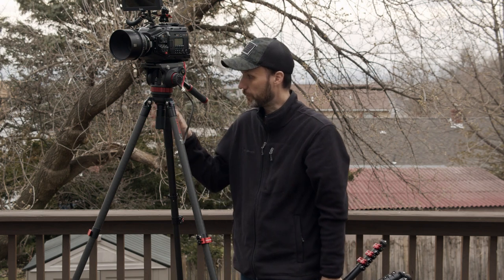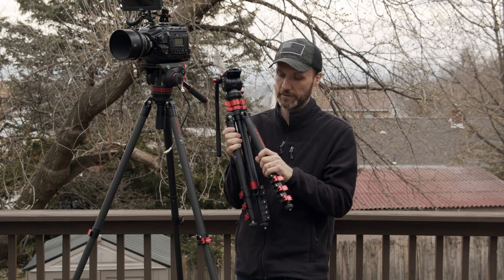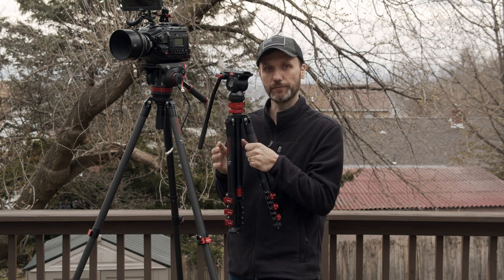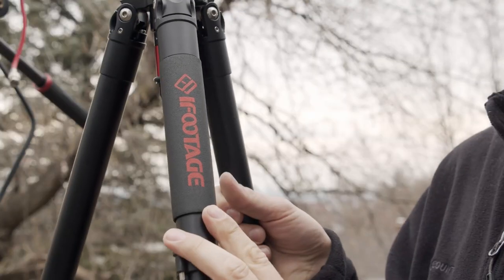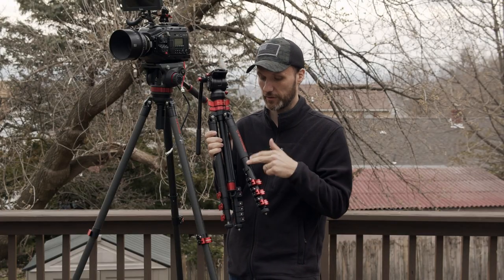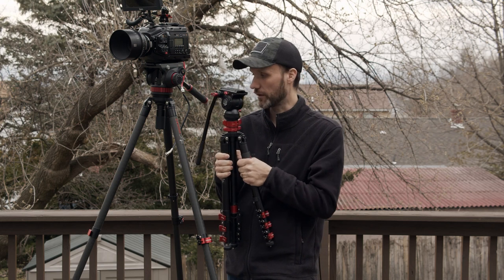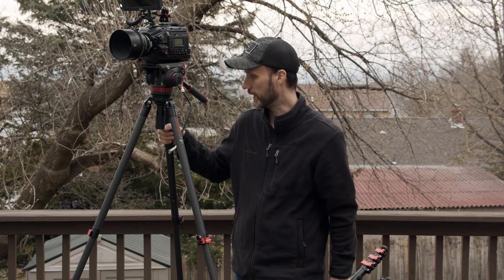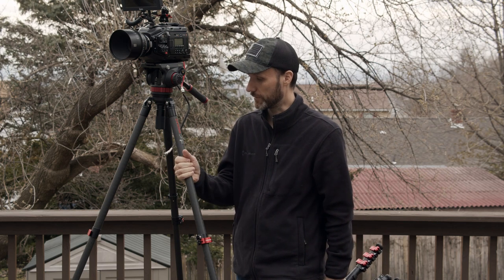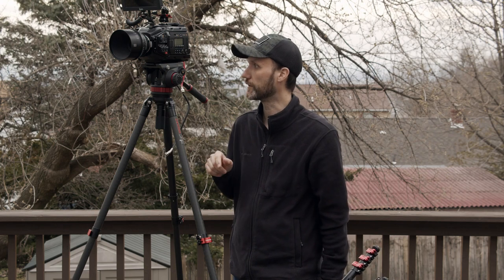Another thing I like about all of these tripods is that they have this padded — not sure if it's rubber or what — but basically padding on one of the legs. This is really helpful especially when you're working with the aluminum version, because when it gets cold the metal is going to get cold and very uncomfortable to hold. But with this padding, you don't feel anything. The carbon fiber version doesn't get that cold anyway, but you still have that padding on one of the legs.